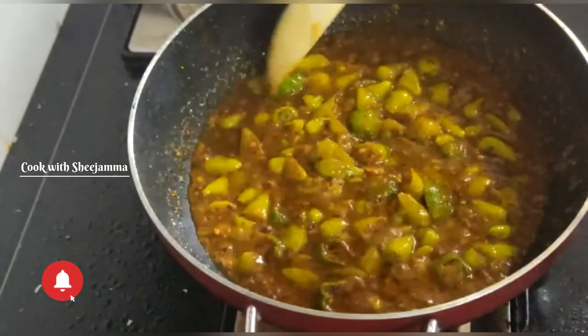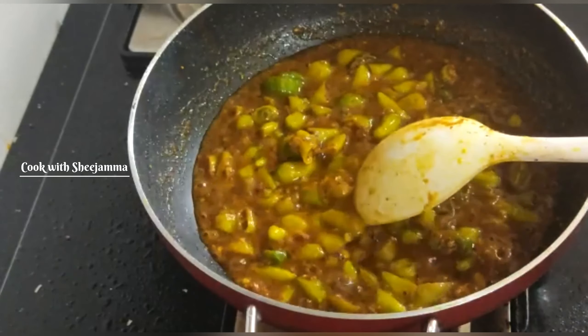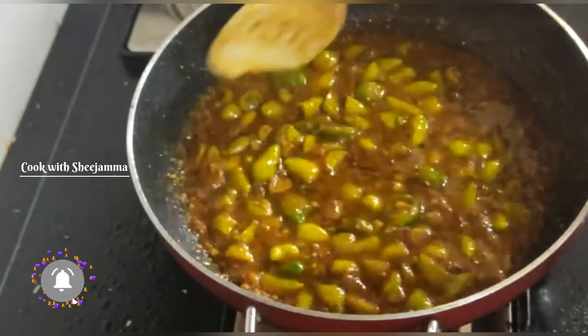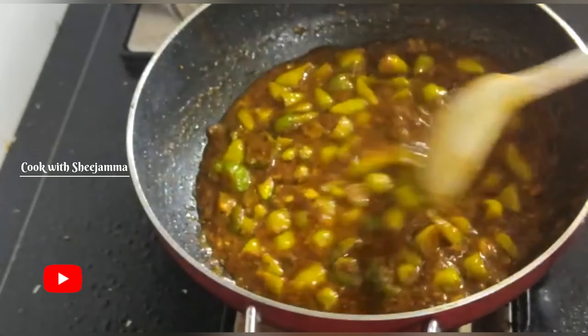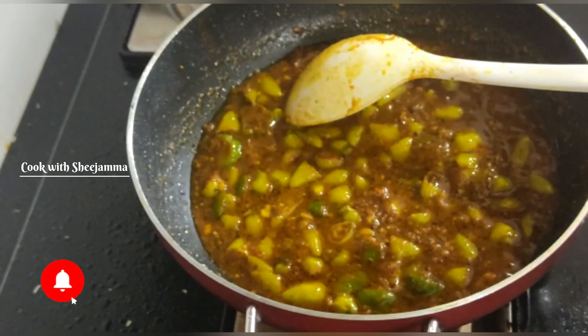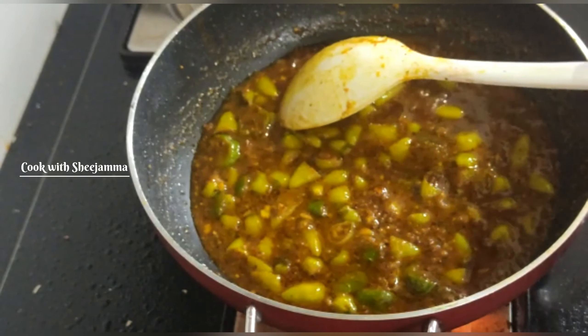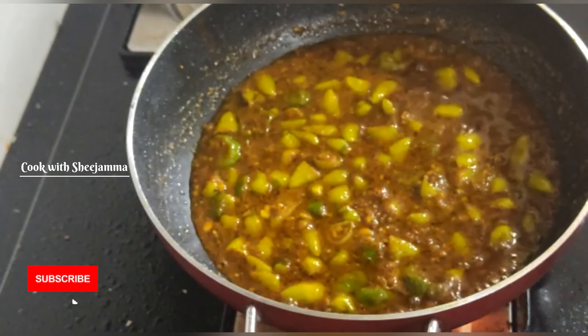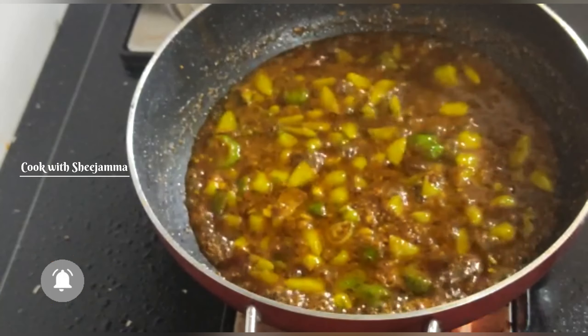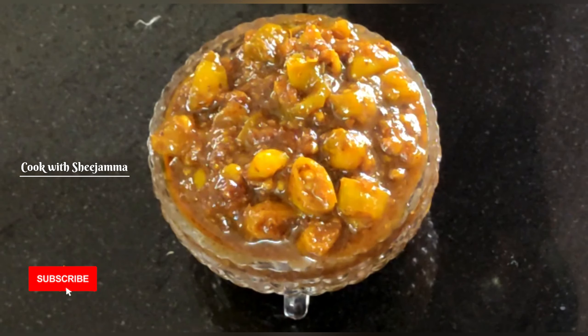I'll just bring it in on the tree. I have a nice one on the ground and I am going to warm it up. I will warm it up and enjoy my serving bowl.